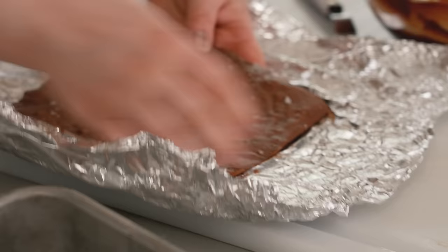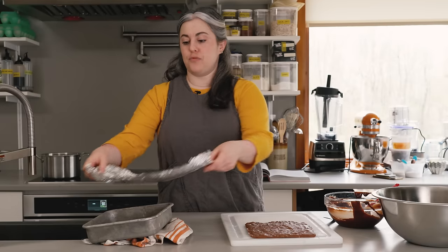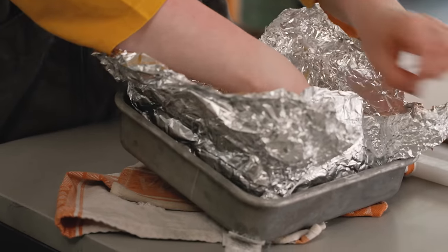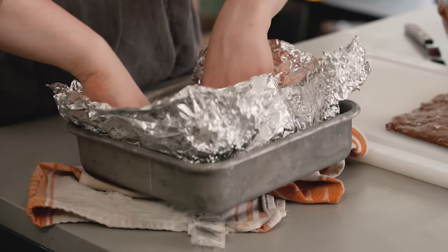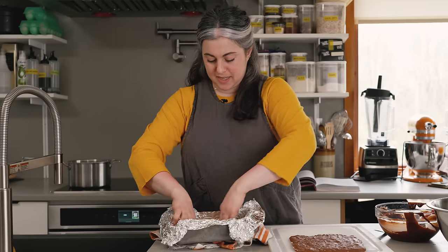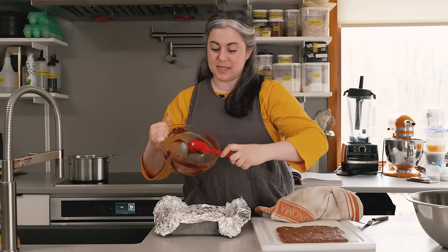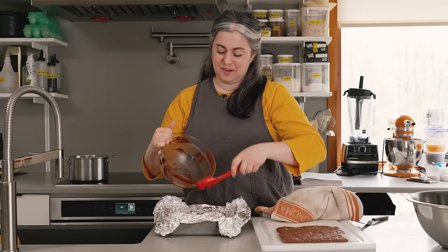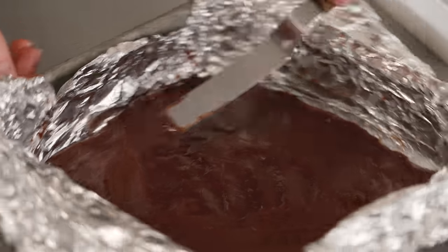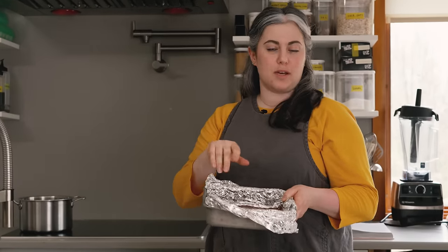Now I'm going to slide the slab onto the cutting board. I can reuse this foil — it's going to go right back into my pan. Really take care to press it all the way into the corner so you have as flat a surface as possible. I'm going to give it a little bit more oil — just a good insurance policy against sticking. The rest of the batter is going to go in. This is going to go into the oven, still at 325, baked for the same amount of time — about nine minutes. No flaky salt on this one.